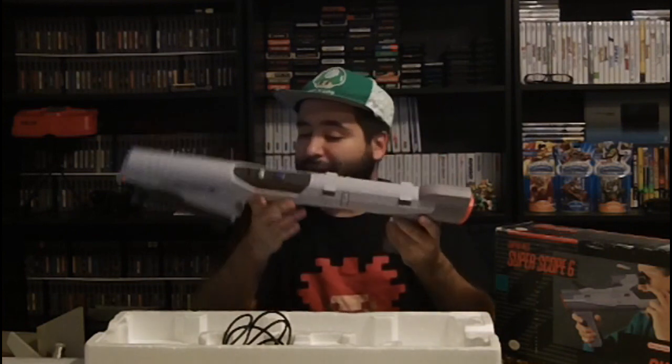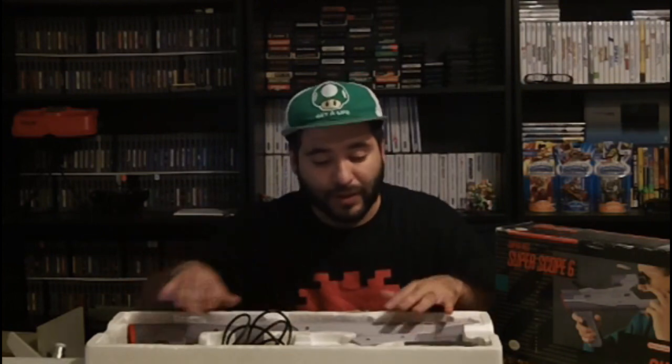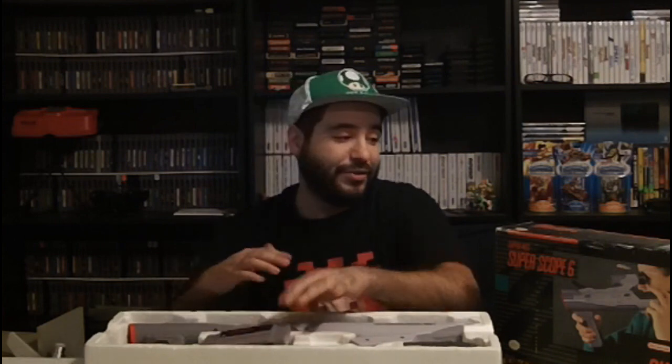Yeah, these things are pretty neat. I had one from when I was a kid but it was not complete at all. I haven't even used it in years, so for them to go through the trouble of getting me one of these complete was very appreciative.